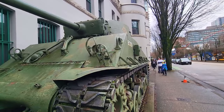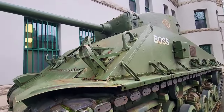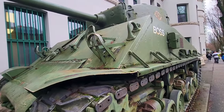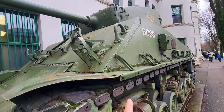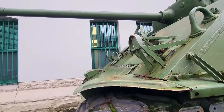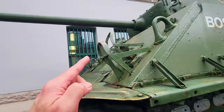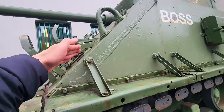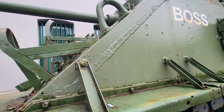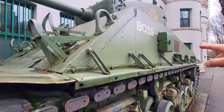Hello guys, welcome to my channel. In this video we are going to talk about this Sherman tank — the M4A3, one of the latest Sherman variants produced during the war. This tank is armed with a 76.2 millimeter gun. We are going to talk about the frontal armor of this tank, as well as the overall armor in general.